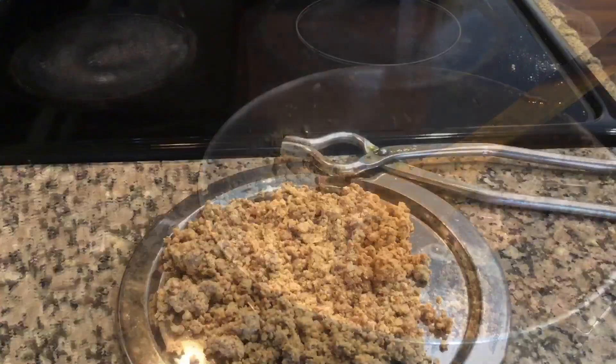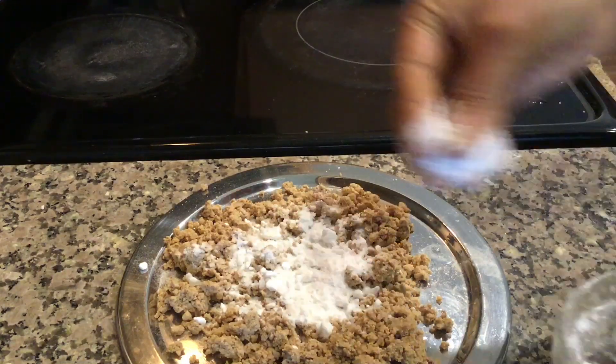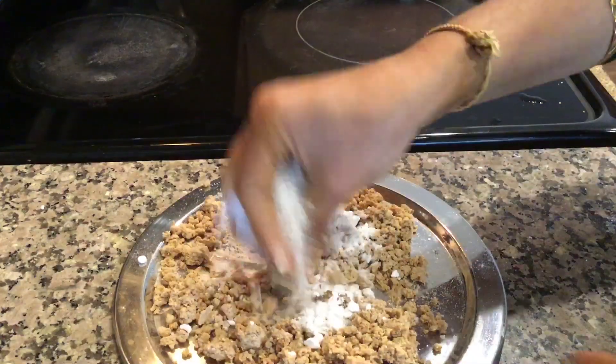Once it is warm, add powdered khand or mishri and cardamom powder. Mix well.